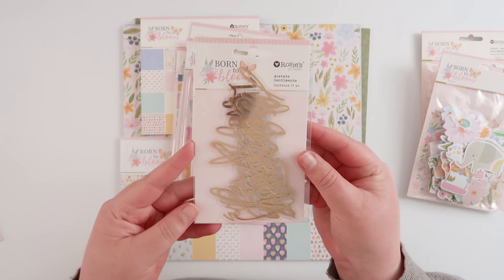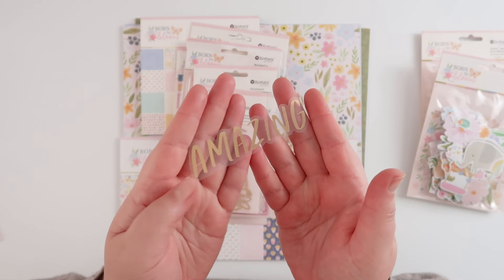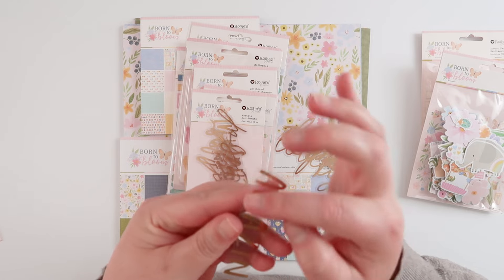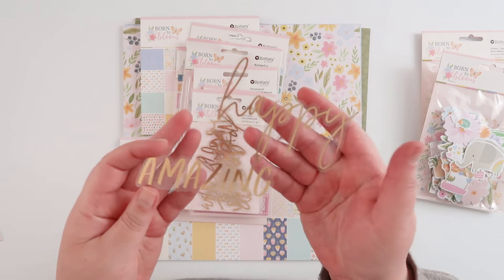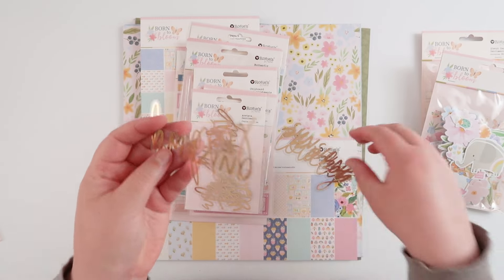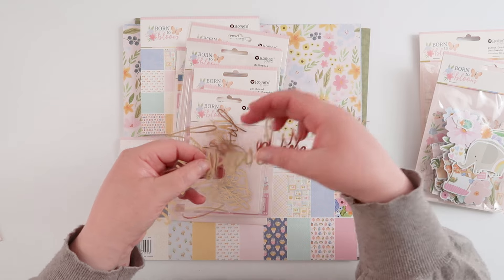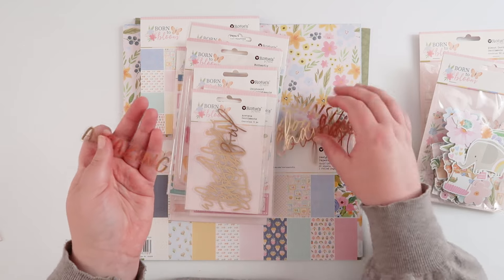As far as the rest of the embellishments go, we have gold foiled acetate sentiments. Let me pull one of these out so you can see the shine on those — amazing! Just be aware that they all have a little film over the top of them, so they're even more shiny than they look. There are two different fonts — one is a little more scripty and one is more caps, capital letters.